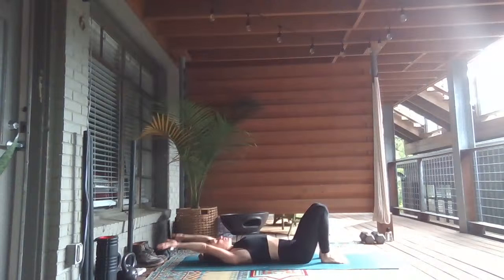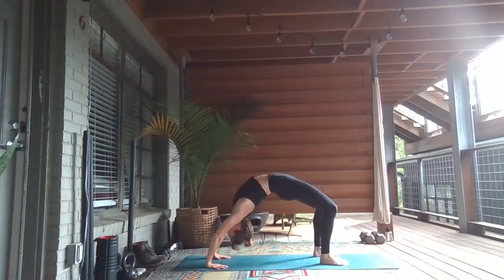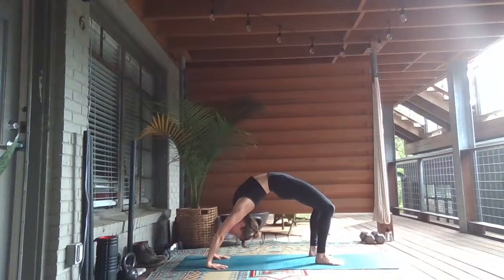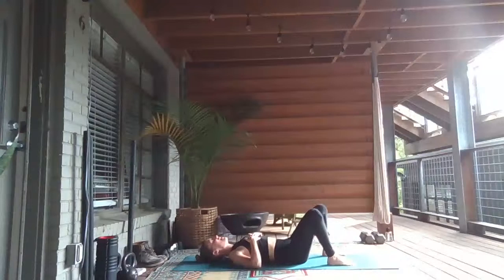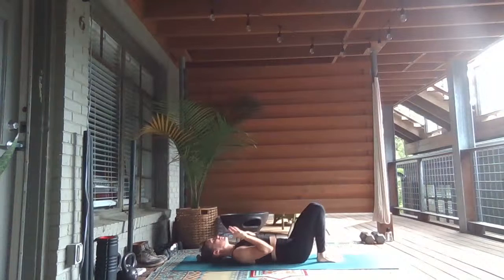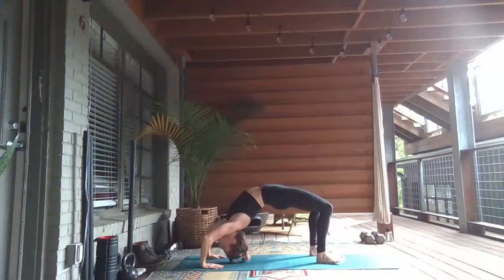Then we'll take two more rounds — either bridge or wheel. If you're coming to a wheel, reach your hands up behind you, bend your elbows to point straight up to the sky, point your hands by your ears. Press up first to the top of your head, walk your hands back, and then extend straight through your arms. Five breaths. Let it go when you're ready. Again relaxing at the bottom. Take a deep inhale, open mouth exhale. One more round — don't think about it too much, just go right into it. Plant the hands, press up, lift up — Urdhva Dhanurasana, upward facing bow. Five breaths.